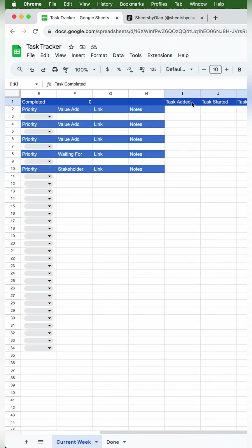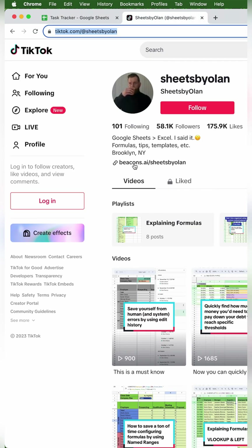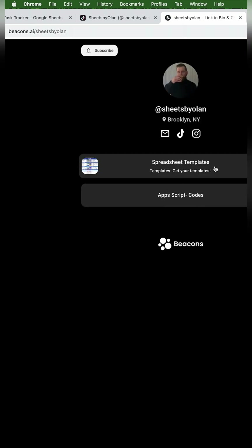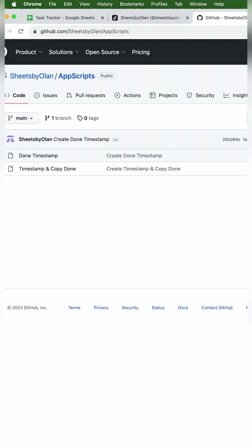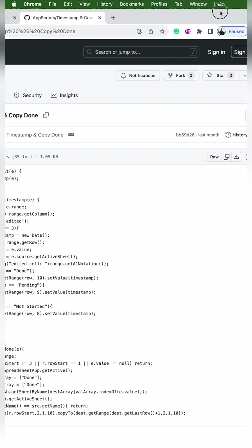So now we're going to set up the Apps Script so we can do the automatic timestamps, as well as automatically copy the contents of a row to done whenever it's marked as done. To simplify things, we're going to use some code from my profile. We'll go to my profile, click on Beacons, go to appscripts-code. You'll see my GitHub with two files — click on 'timestamp and copy done' for this code. You don't need to understand how this works. In the top right, click 'copy raw file'.